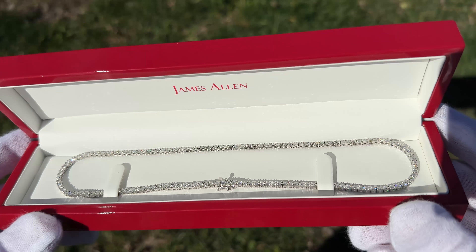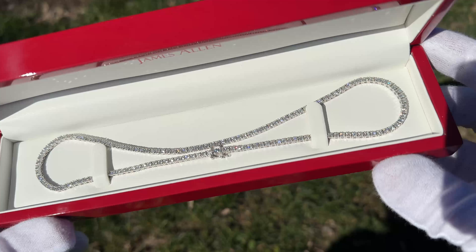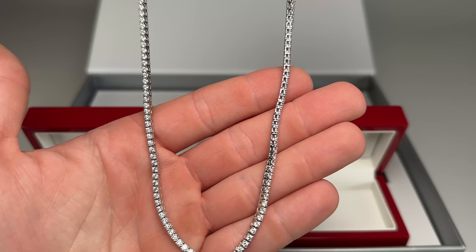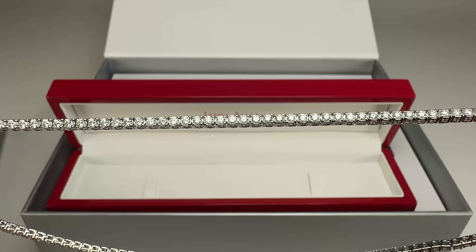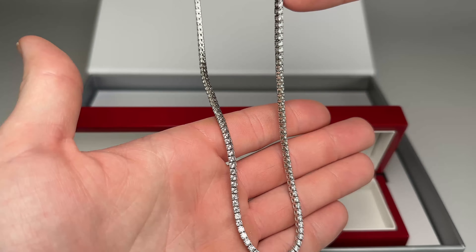Hey everyone, today we're going to be unboxing James Allen's 14k white gold straight diamond tennis necklace. This tennis necklace is seven carat weight in total and it features diamonds that are between H and I in color and SI1 and SI2 in clarity. So all the diamonds in this necklace are in that range.